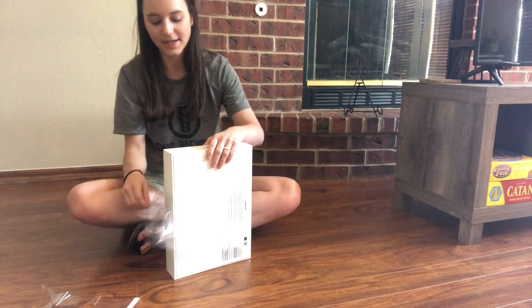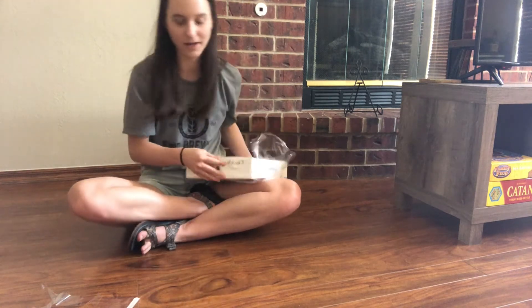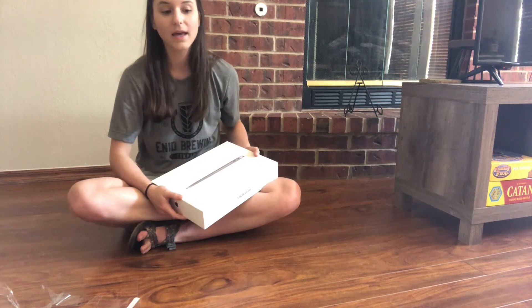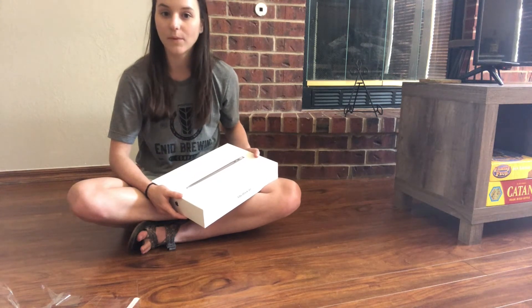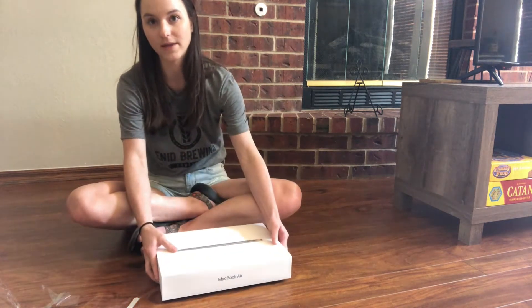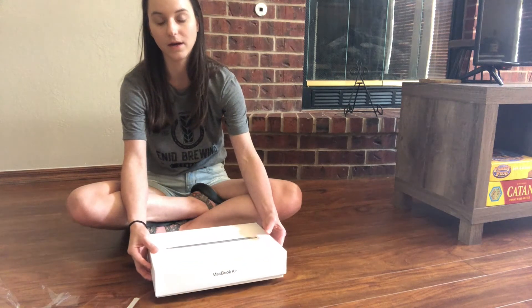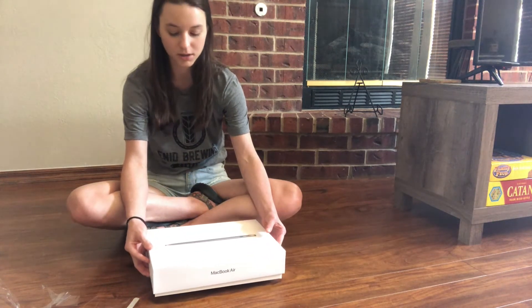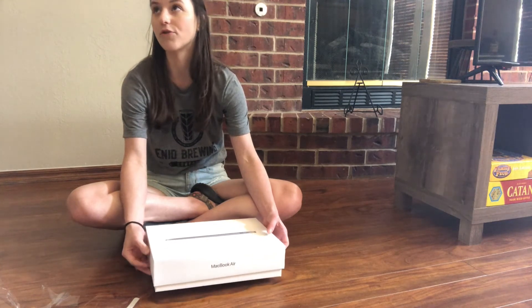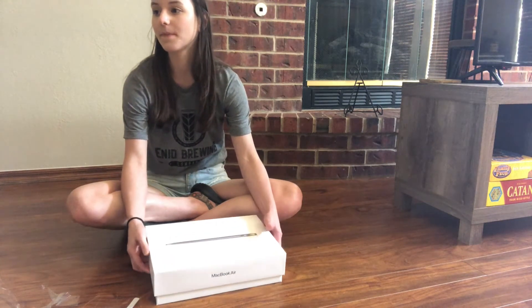One of the annoying things about the new MacBook that I didn't realize until we went to get it is that they don't come with USB ports or HDMI cable ports or anything like that, and it has a different charger than the other MacBooks. Yeah, the charger's different unfortunately.